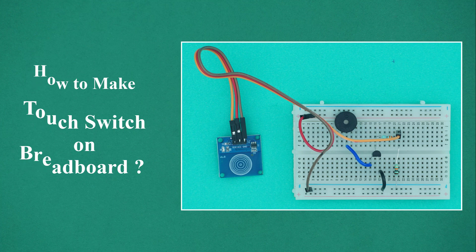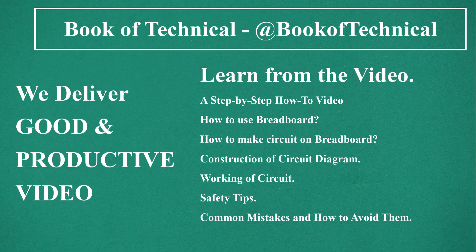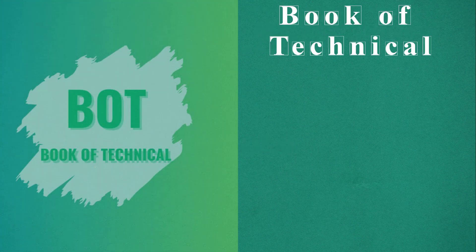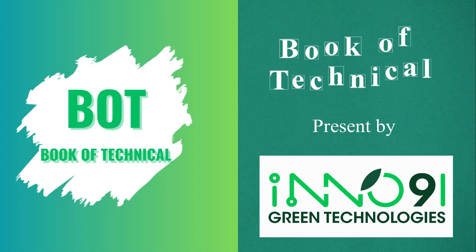For a full video on how to make a touch switch on a breadboard, click the link or visit our channel, Book of Technical. We deliver good and productive videos available in Hindi, Marathi, and English. This video is presented by Inno91 Green Technologies. Thanks for listening.